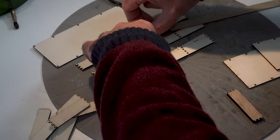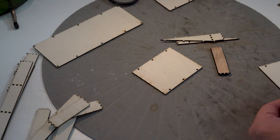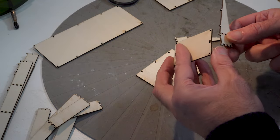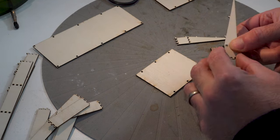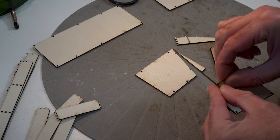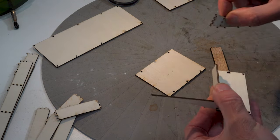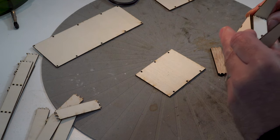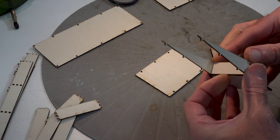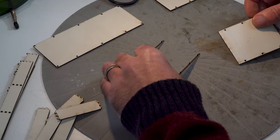Let's try and assemble one end. At this point you work out where you went wrong in your design if anywhere - hopefully not but we shall see. Those look like they're going together quite nicely, that's a good start. That piece is going to go across there and join those two together. So let's just pop that down there like that.